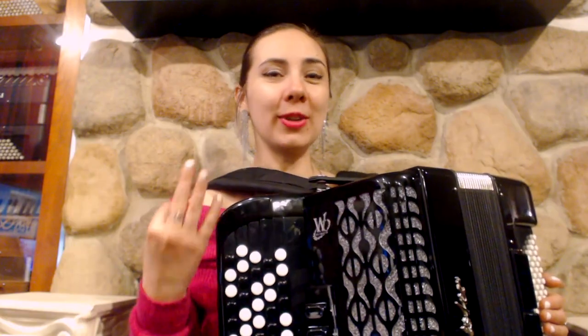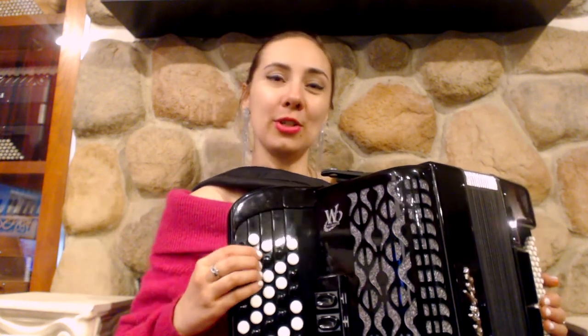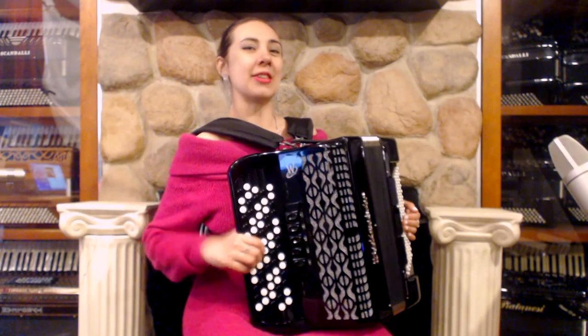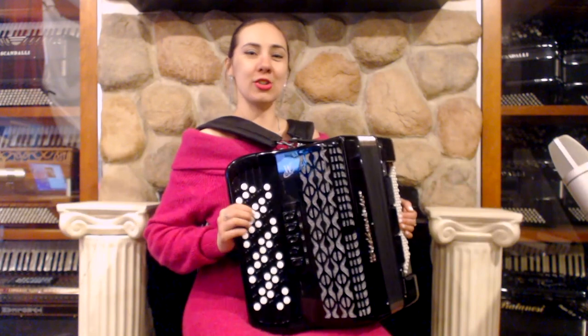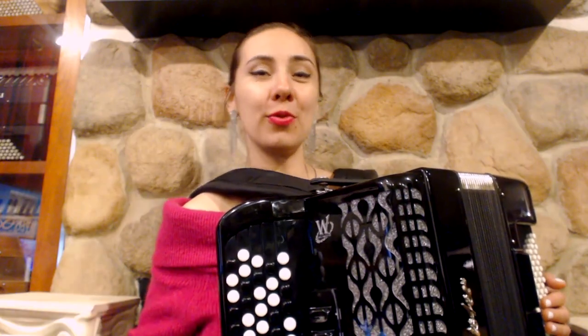I will demonstrate three different scales: C major from the first row, G major from the second row, and F major from the third row. Once you learn how to play these three major scales, you will be able to play every major scale. Isn't it great? Okay, let's start with the C major from the first row.